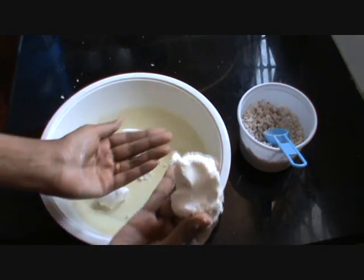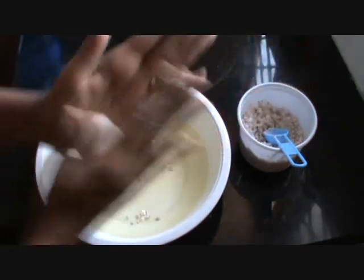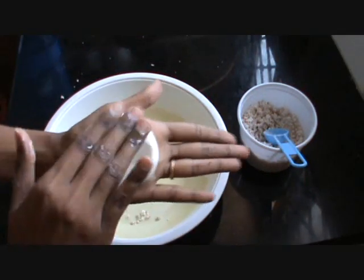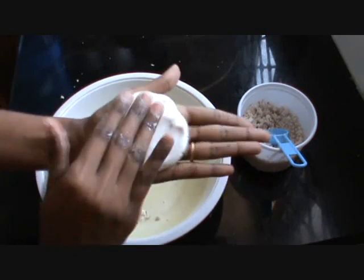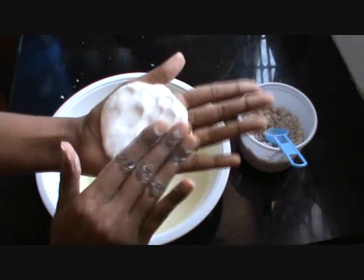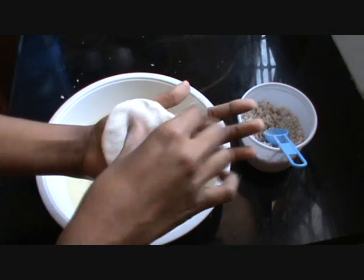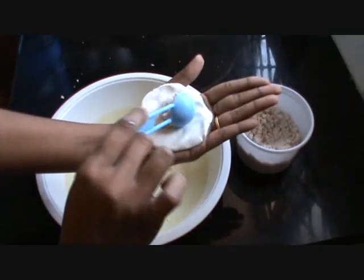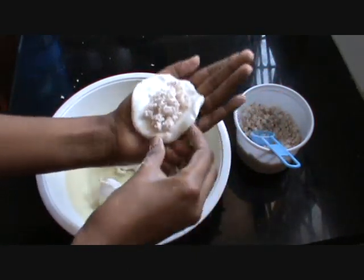Take some portion of the dough, make it into a round shape, and squeeze it with your fingers. Add the stuffing and then seal it.